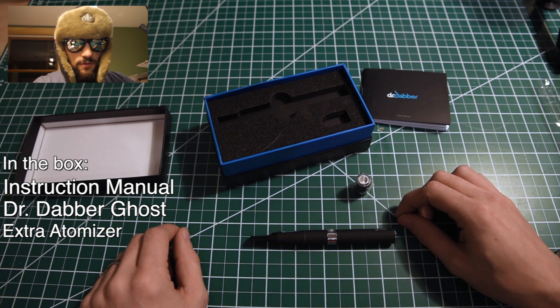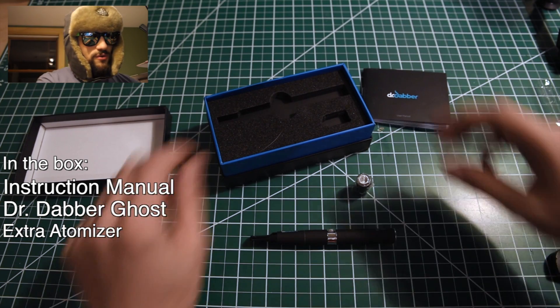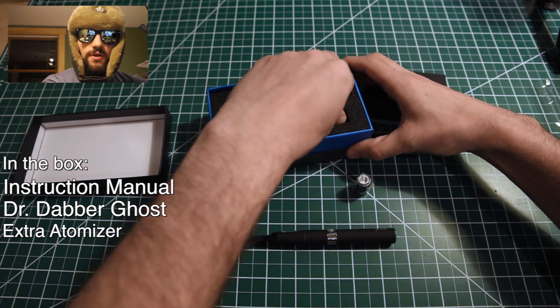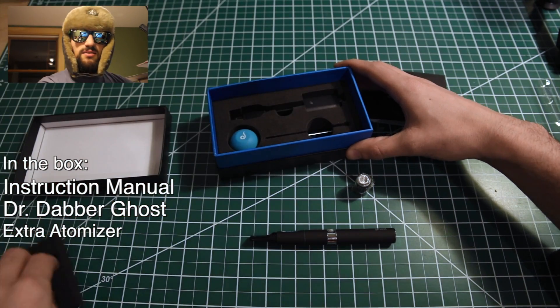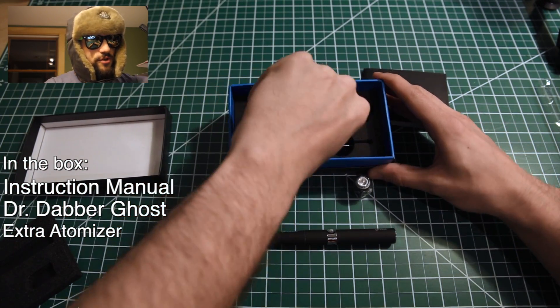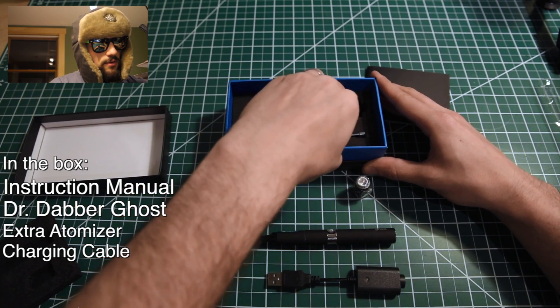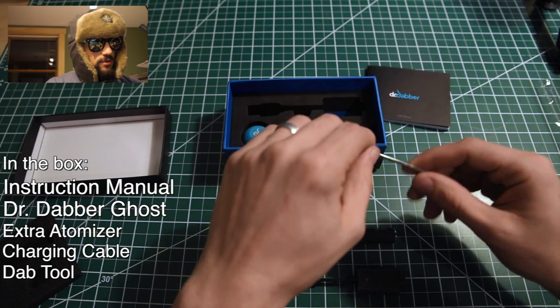I burnt through the first one in two days not knowing what I was doing — I was holding the button too long, I was running the pen too high. Not an issue with the Dr. Dabber, luckily, but still it's nice to have an extra atomizer. There is the charging cable and the pick dab tool.